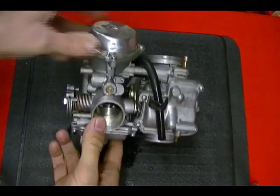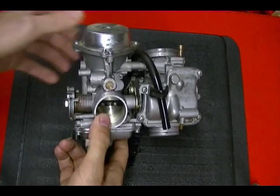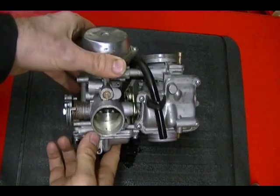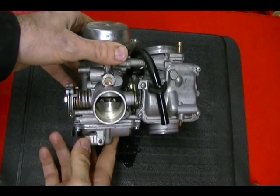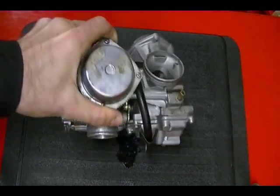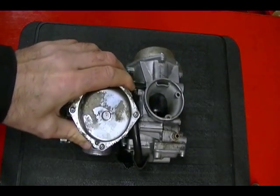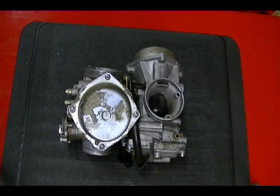Your throttle cable operates these butterflies which controls how much air your engine receives. What makes these carburetors so good is they're more efficient than the mechanically operated slide carbs and they react better to the needs of the engine. That's why they were used on most street bikes before fuel injection became standard.